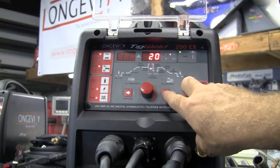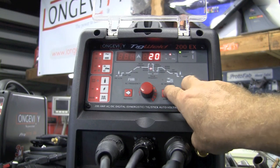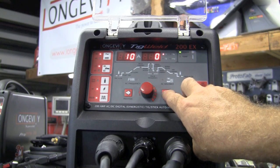Going to the pulse settings, you've got your weld current, you have your background pulse width, pulse frequency, and your base current. Pretty simple and easy to use on this machine.